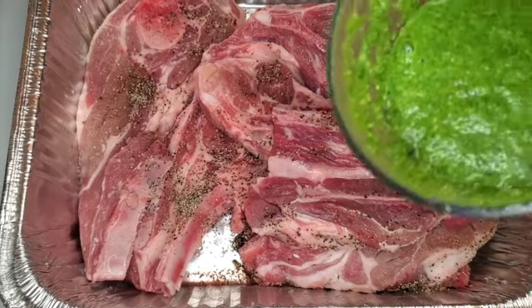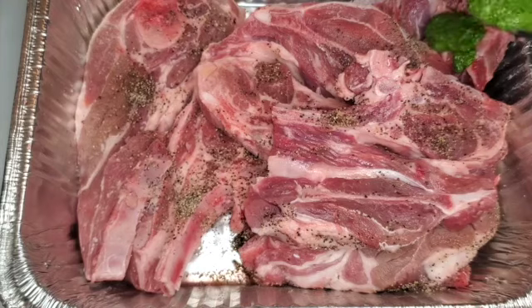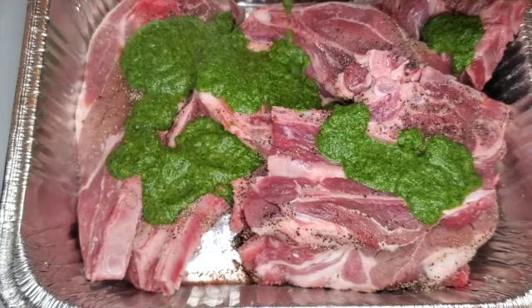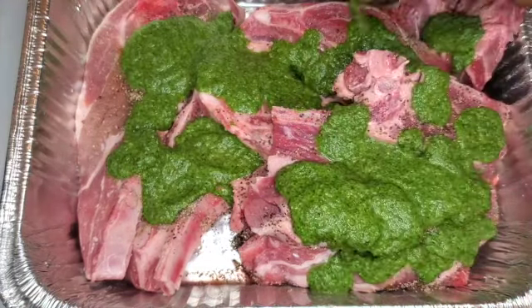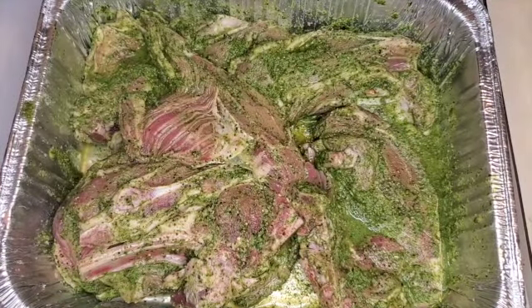Here's my blended marinade. It's a little more watery because I put a lot of lemon and lime juice in there. I'm just going to pour it over my lamb, mix that in, and let it sit. Here's my lamb after sitting in the marinade for about four hours. I am going to put it into